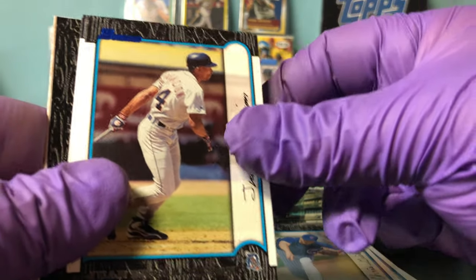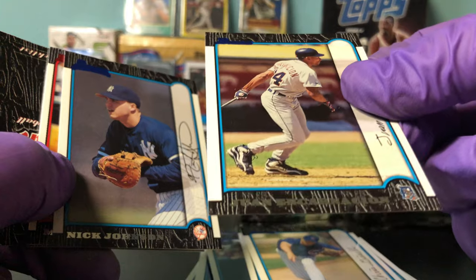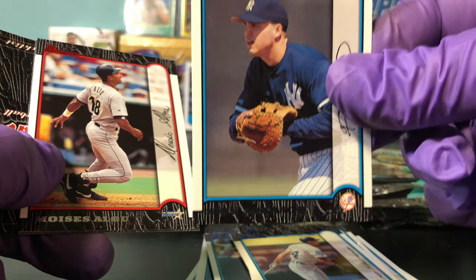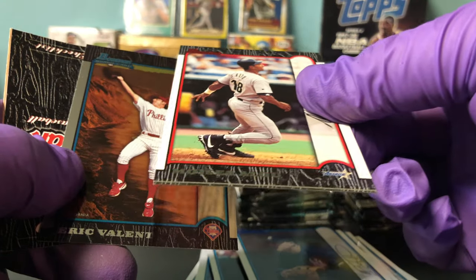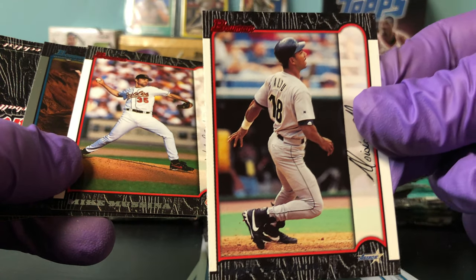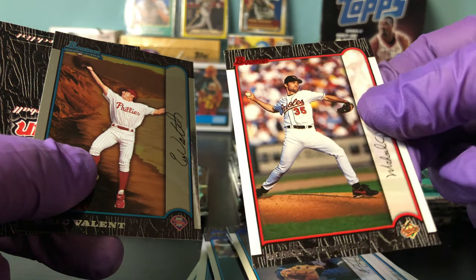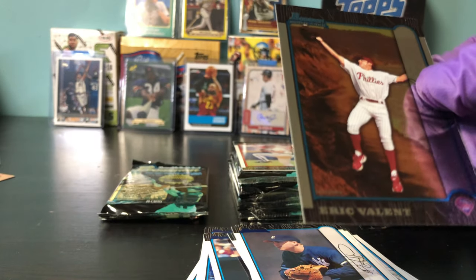Treat him like Mariano Rivera. Juan Encarnacion — thinking Edwin Encarnacion. Nick Johnson, very good lefty hitter for the Yankees. Moises Alou, red parallel. Newly inducted — well, not newly, but last year — Mike Mussina, red parallel. And then an Eric Valent.